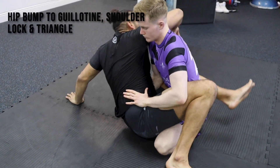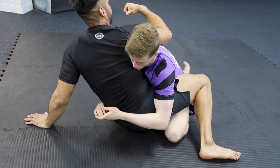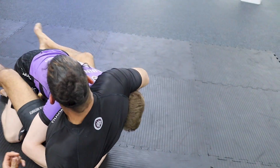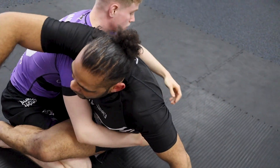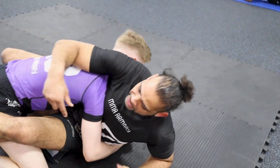From here, go for the hip bump. This time he drives me back to the mat. His hands are too far around my waist for me to reach the Kimura. From here he's opened up the space for me to start worrying about the guillotine. Hip bump — he's defending, and he's driven me back into the mat because he doesn't want to end up on his back and lose points.